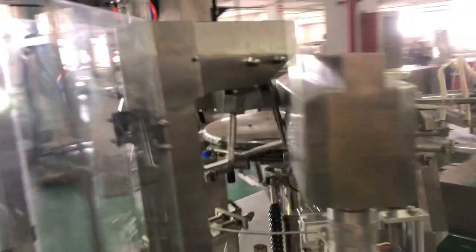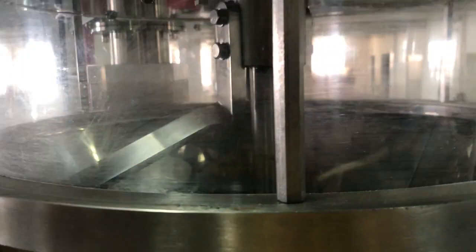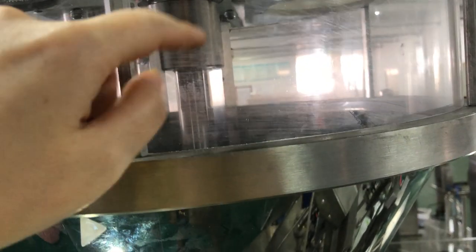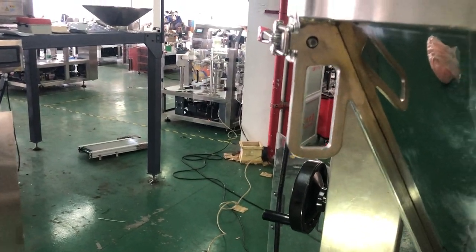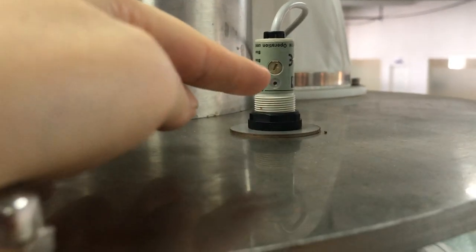Another thing to note is this part here — this is the auger. It has a sensor that controls the powder level. If the sensor can detect the powder at this level, the powder is sufficient. If the sensor cannot reach this level, it means the powder is not enough, and the auger screw will automatically feed more powder into the wheel.